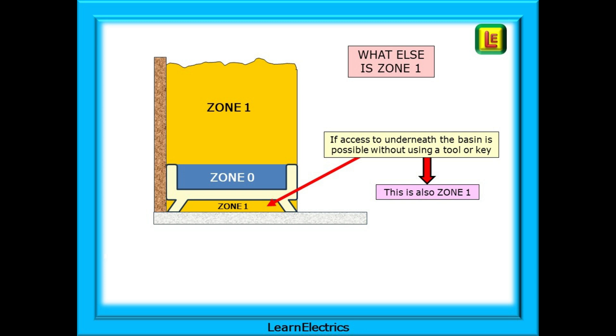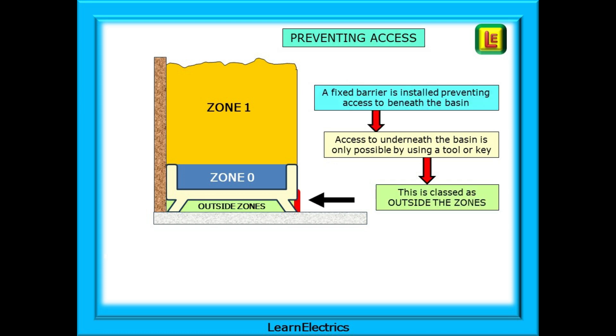If there's an accessible space below the shower basin and we do nothing, then this space is also classed as Zone 1, and the regulations that apply to Zone 1 above the basin will also apply to this space below it. But if a fixed barrier is installed preventing access to beneath the basin, and access is only possible by using a tool or a key to remove the barrier, then this space is classed as outside the zones and different, more lenient rules apply. Most shower basins are manufactured as a one-piece moulding that seals off this space down to floor level, thereby denying access.